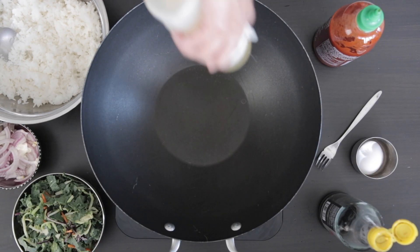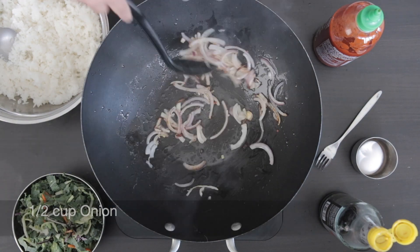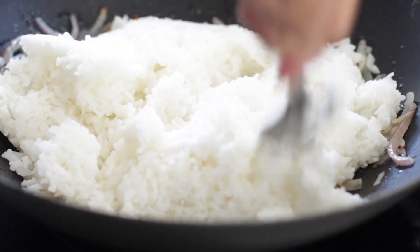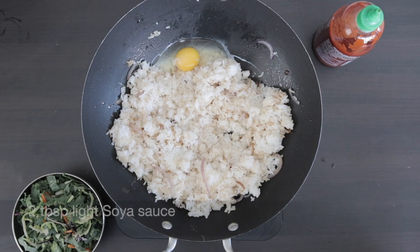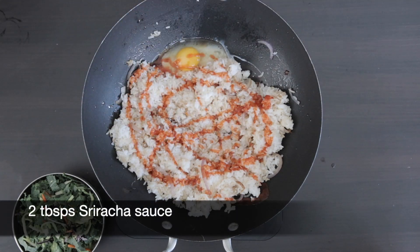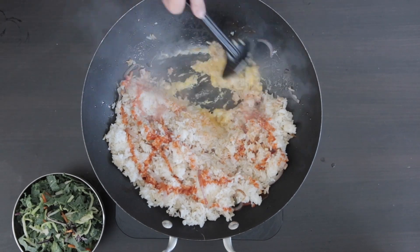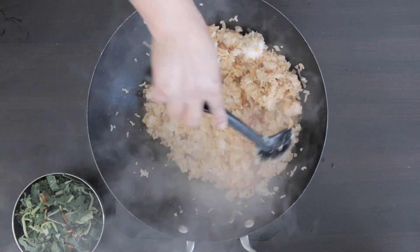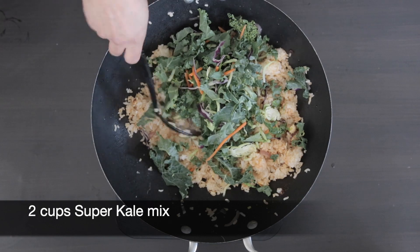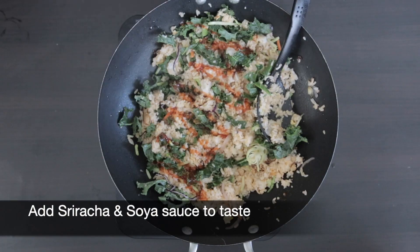Now for the kale fried rice. Heat some oil in a wok. Add half a cup of onion and I'm going to add four cups of cooked jasmine rice — this was two cups before I cooked it. I'm going to crack in an egg, add two tablespoons of light soy sauce, and two tablespoons of sriracha sauce. Allow the egg to set before starting to mix everything in with the rice. Now I'm going to add two cups of the super kale mix. Add more sriracha and soy to taste.